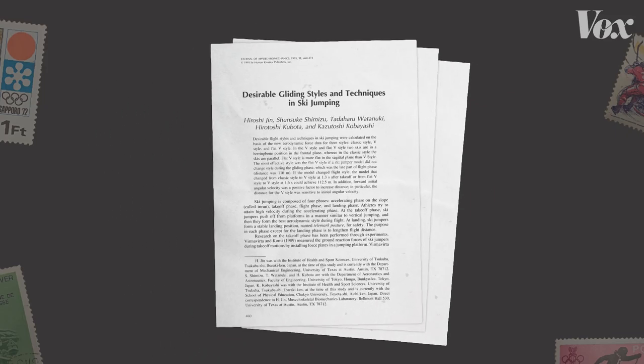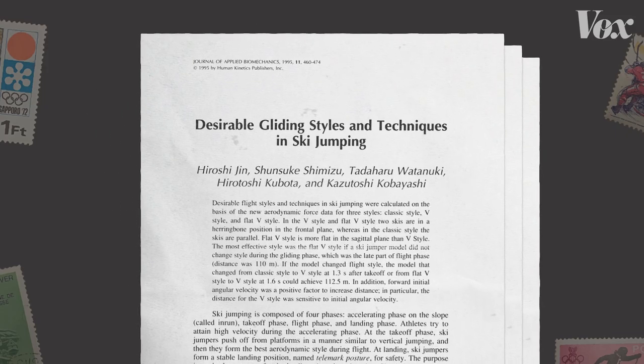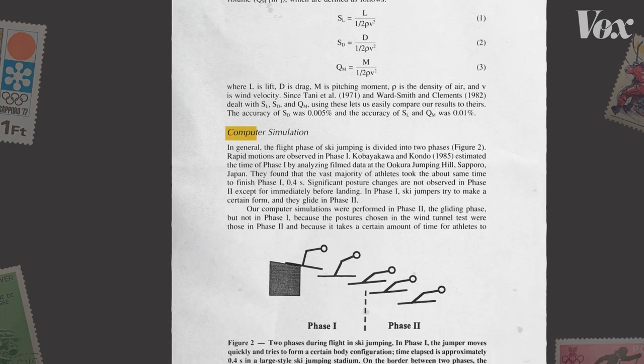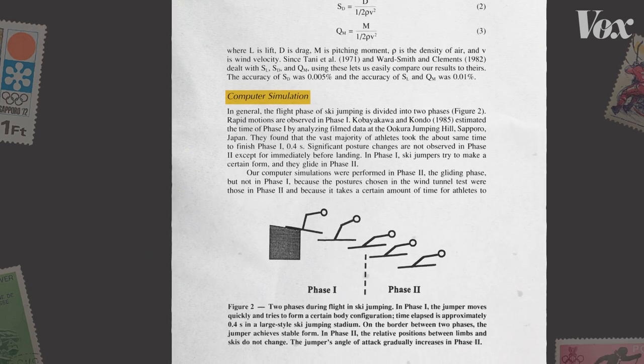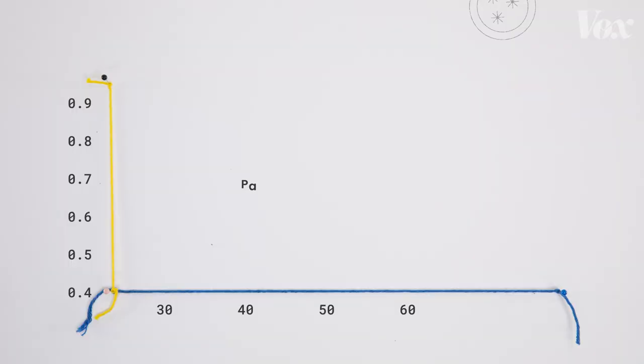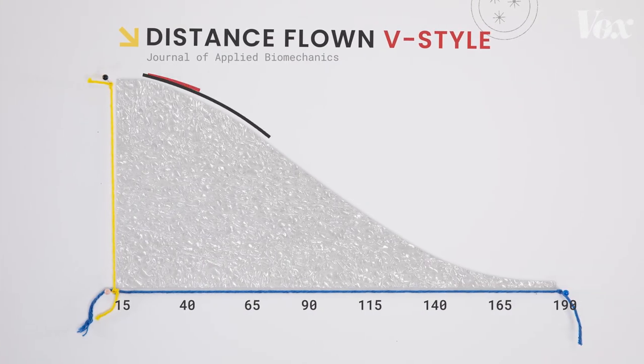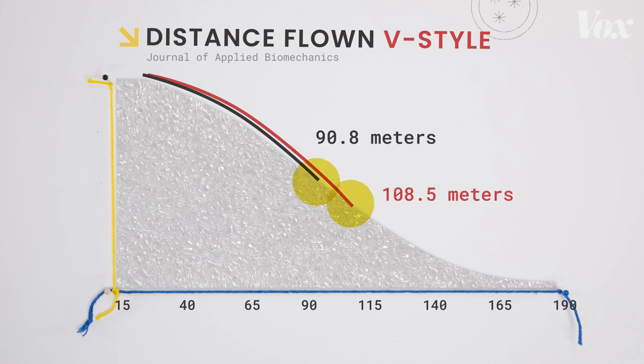A 1995 paper from the Journal of Applied Biomechanics illustrates this graphically. The researchers used computer simulations to test different ski styles — most importantly the parallel, or classic, style versus the V style. The V style generated much more lift. This extra lift means athletes got more airtime, which in turn allows further distances and ultimately more points.